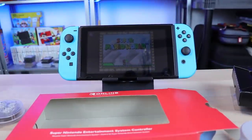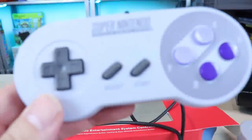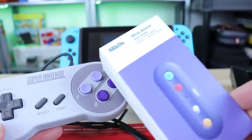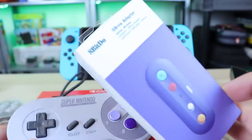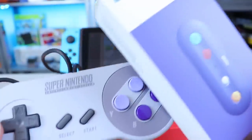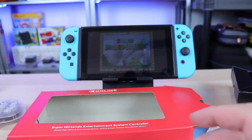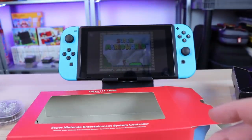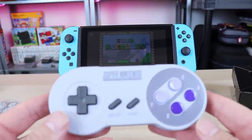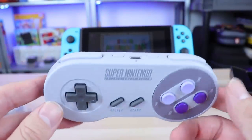There are tons of options out there. If you want to keep it to original Nintendo, you can use your Super Nintendo classic controllers with something like the G-Bros adapter — we've taken a look at that in a video as well. I'm just giving you guys options for different ways to use Super Nintendo-style controllers on the Switch. Originally one of my favorites was using the G-Bros with the SNES classic controllers because it was official — half official anyway — and it worked great.